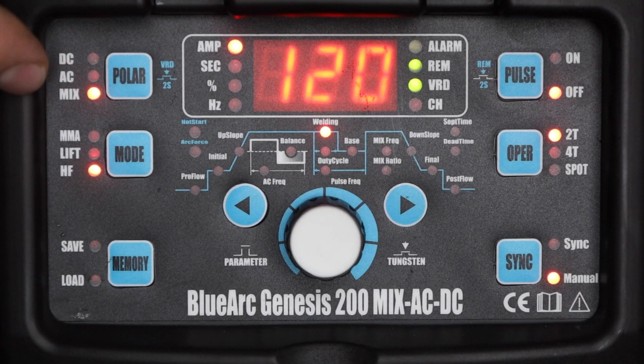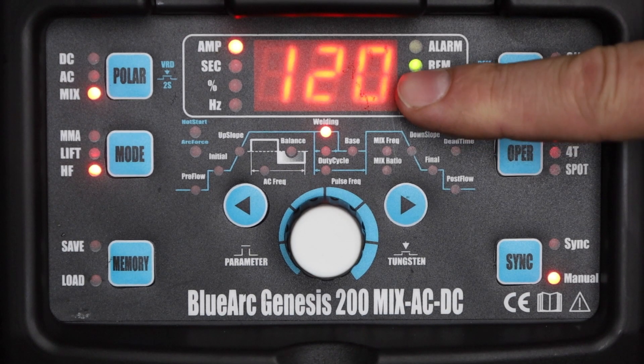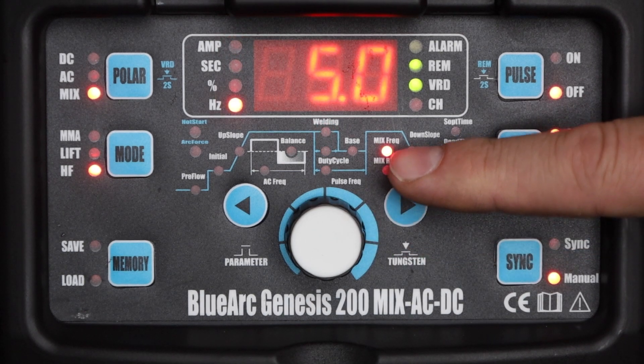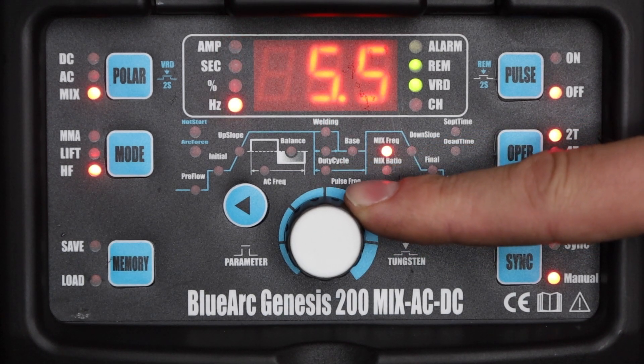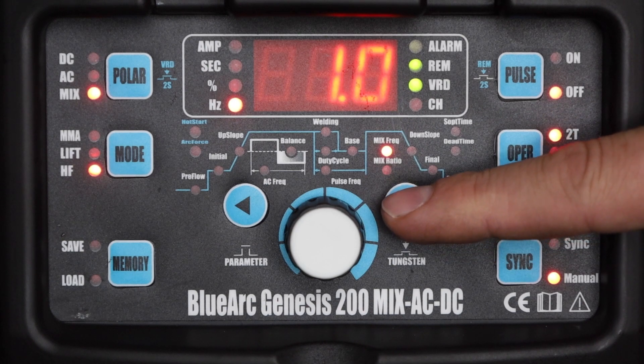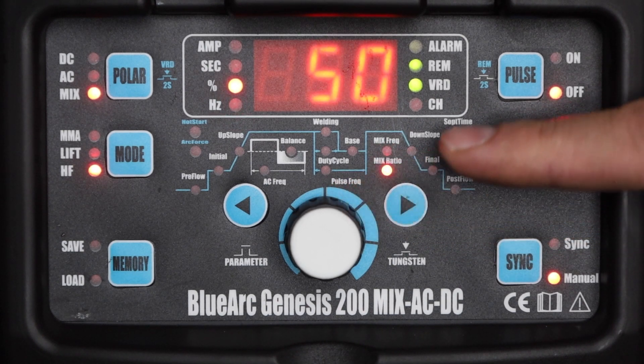Now I'll switch over to mixed TIG, which is a unique feature that allows the machine to switch back and forth between AC and DC when you're welding aluminum. Mixed mode has all of the settings we talked about in AC, and I'm going to verify that my base settings are the same — the remote is active and I'm still on 2T mode. As I scroll through here there are two additional settings: mix frequency, which is how many times per second it will change back and forth between AC and DC — I'll set it at one second so we can see what's going on. The mix ratio is the percentage of time that it's on DC versus AC — I'm going to leave that at 50 percent. You can see as I weld it goes to AC and etches with that buzz, and then DC drives additional heat and penetration down into the material.